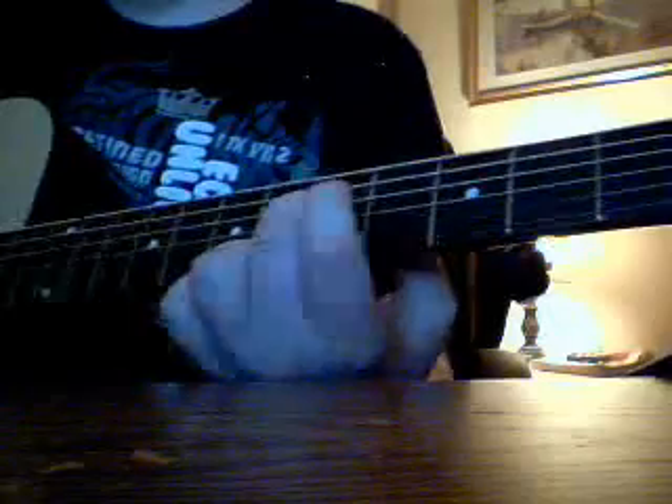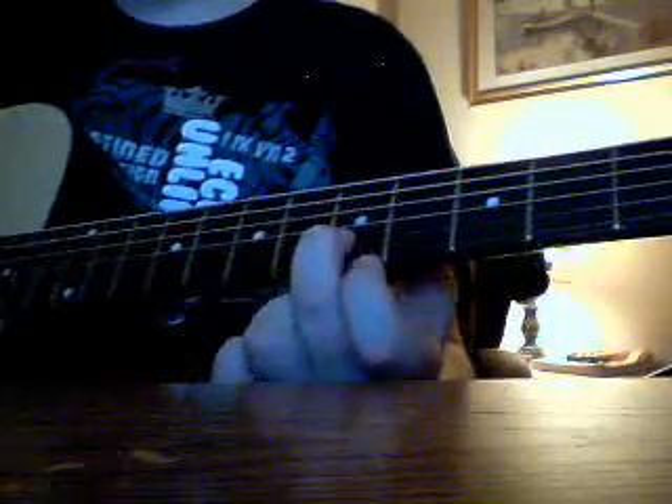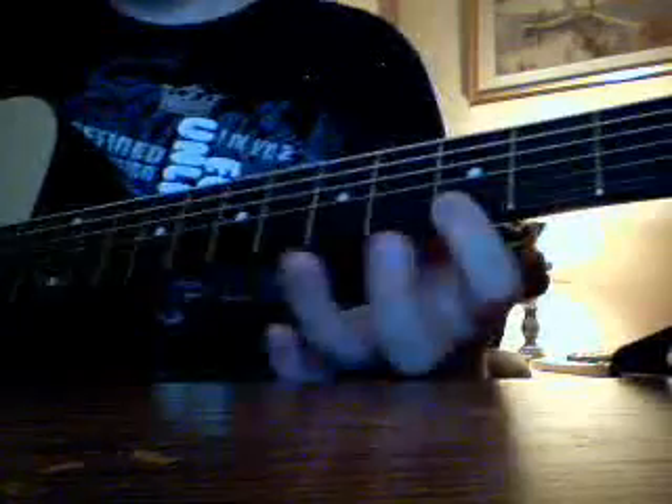I'm Likidia13 and I'm going to be playing Tequila by The Champs, so it goes like this. It's a really simple song, used on the first strings and the second strings. So, here we go.